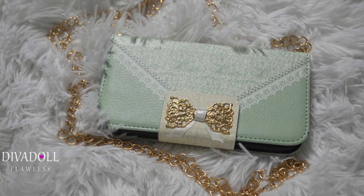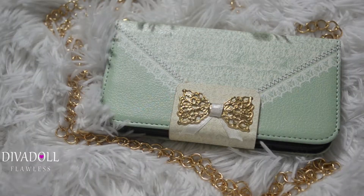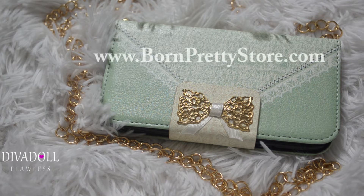Hey dolls, welcome back to Diva Doll Flawless! I just wanted to jump in really quick with a review of my new phone case. The phone case was sent to me from bornprettiestore.com, and it's the clutch-shape PU case cover for the Samsung Galaxy.